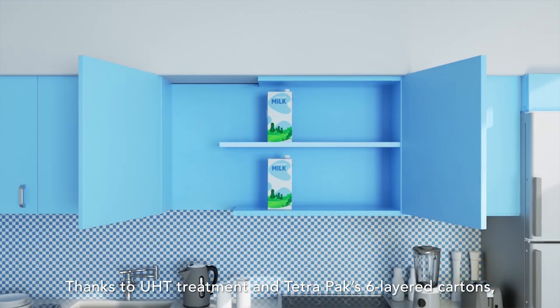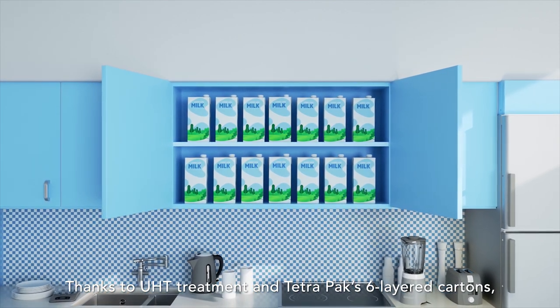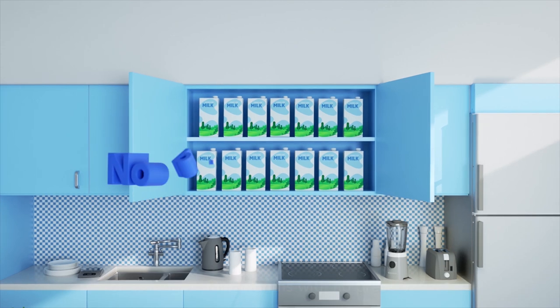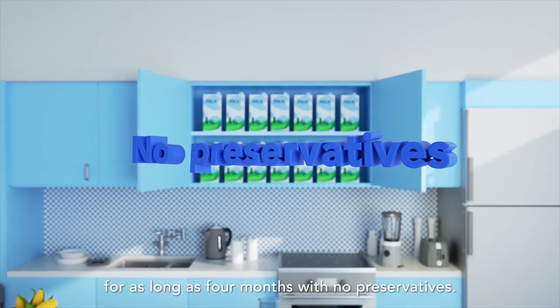Thanks to UHT treatment and TetraPak six-layered cartons, Long Life Milk can be safely stored without refrigeration for as long as 4 months with no preservatives.